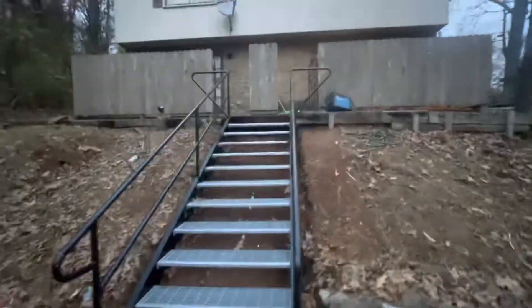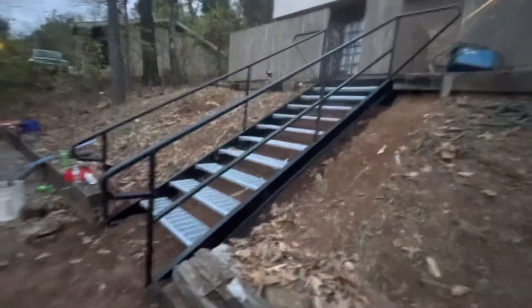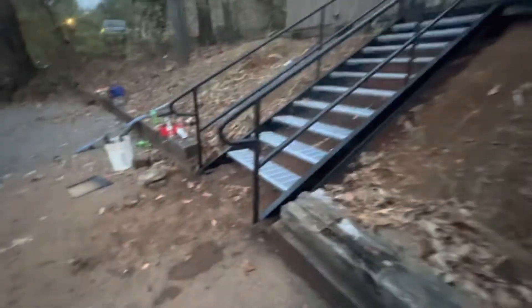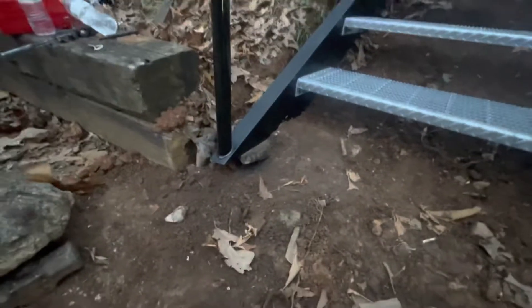We have the staircase installed and we got one coat of paint on it for the most part. We have to come back because our end isn't right — we have uneven concrete. So you can see here we're going to have to pour a pad and a sloped ramp and some anchors to make this work, but everything else is in and it is super sturdy.